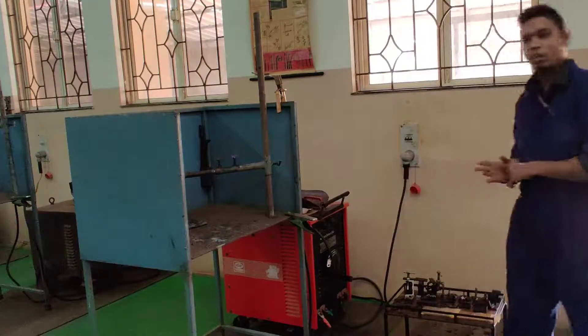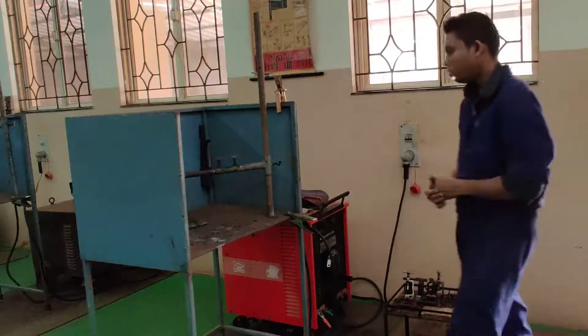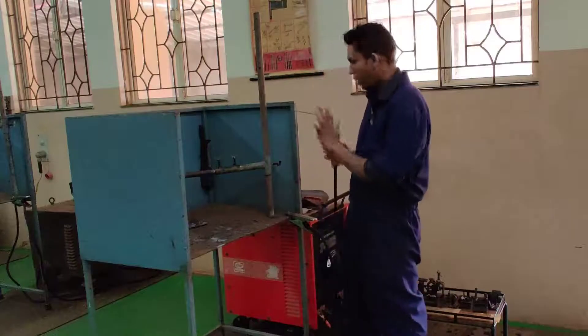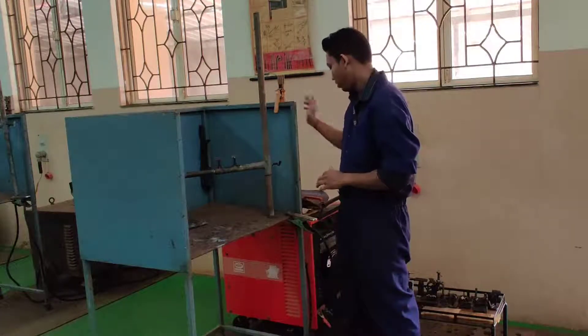The machine here is the arc welding machine. The main things to note are the welding holder, the electrode, and the earth clamp.